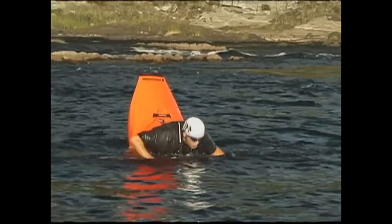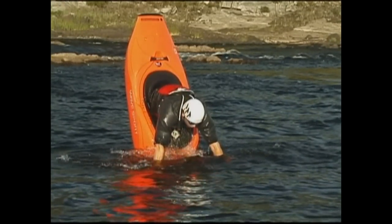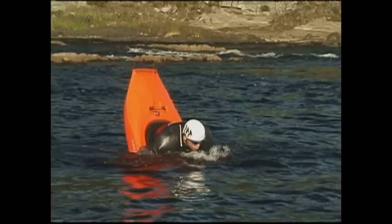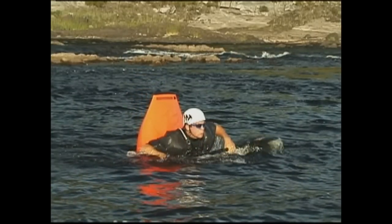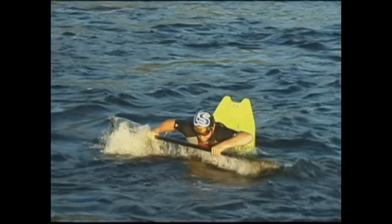As you approach the height of the second bounce, lean hard forward while cocking your wrists back a bit so you can slice your blades deep. As your boat bobs downwards, pull it as far underwater as possible with a powerful dual forward stroke. As you pull on your paddle, lean back and stand up on your foot pegs — this helps push your boat deepest.